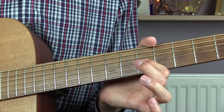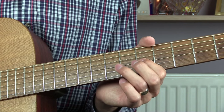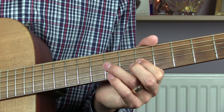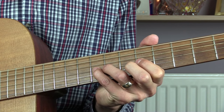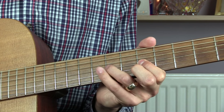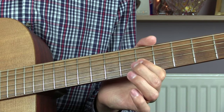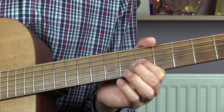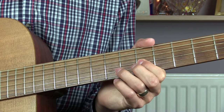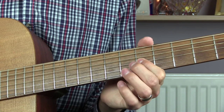You start with your first finger on the 6th fret of the G string and you play 6, 8, 9, 6, 6, 8, 9 — all on the G string. Then you play the 6th fret 4 more times. Then 8, 9, 6, 6, 8, 9.